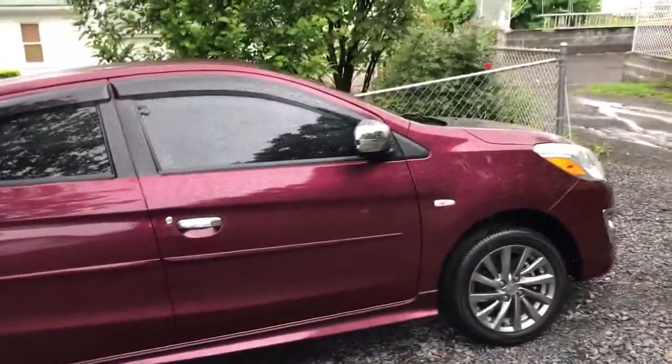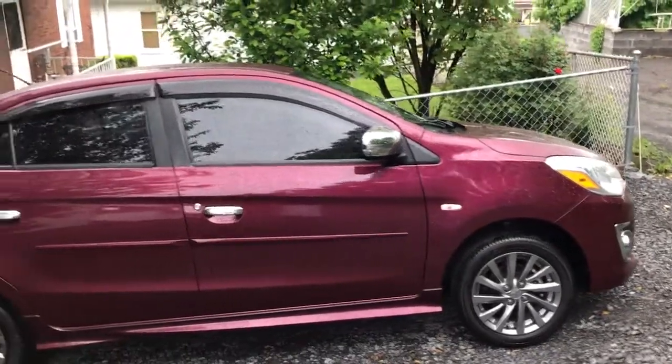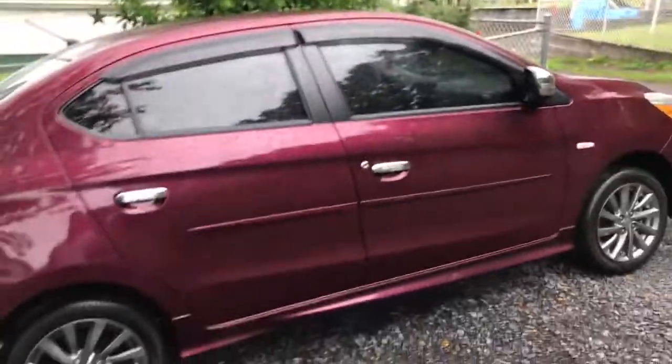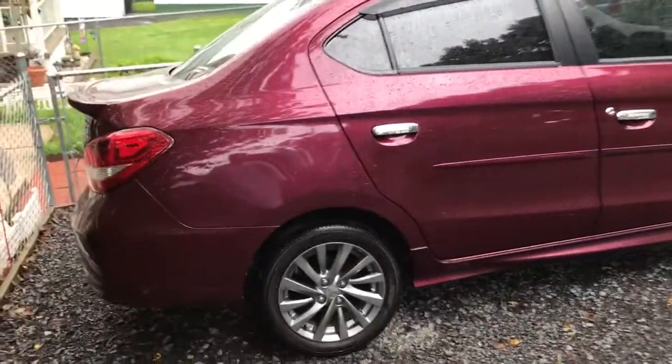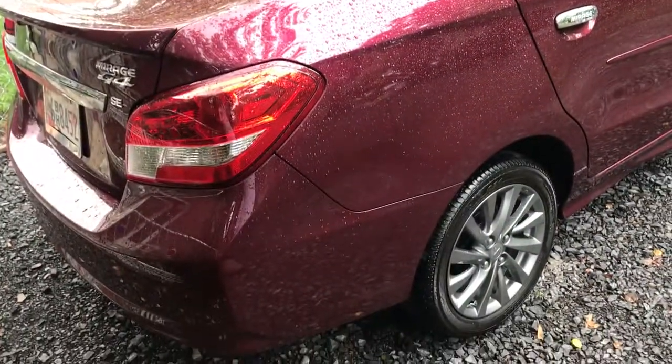Alright, just a quick video. Just kind of cleaned the G4 up inside and out. I've had it now, let's see, 15 months. It's got almost 8,000 miles on it.